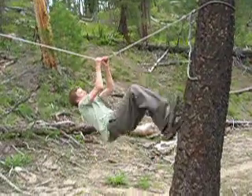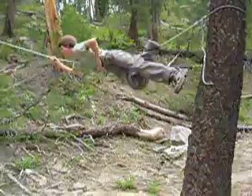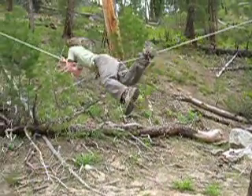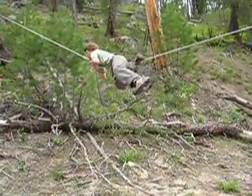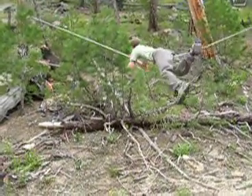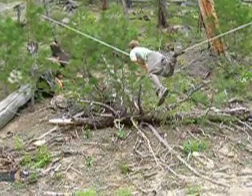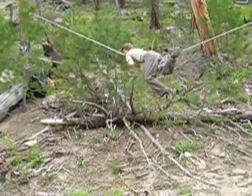Yeah, getting up on top is the big challenge. Jackson's a monkey — hang your leg down, he is. The more you hang your leg down, the easier it'll be for balance. That back leg does push you. Josh wasn't wobbling that much and he made it.